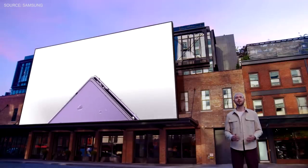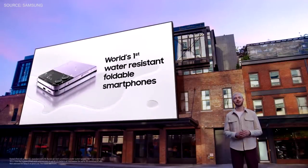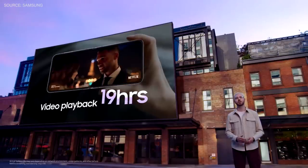And, of course, our phones are still the world's only water-resistant foldables with an IPX8 rating. We made the hinge slimmer, too, which made space for that improved battery, giving you a longer charge.